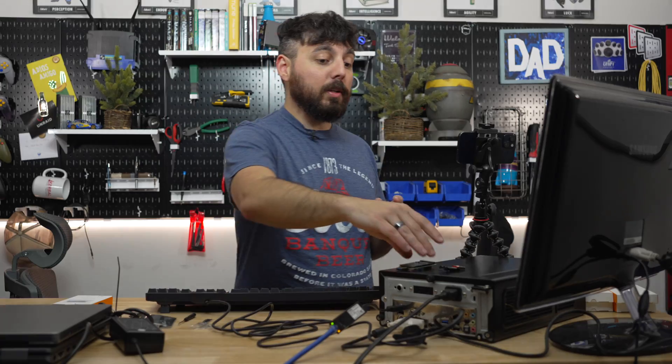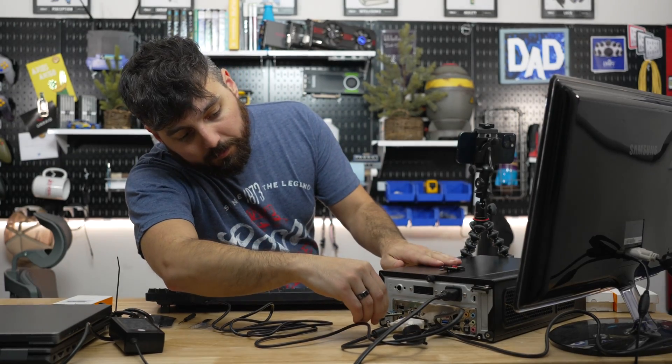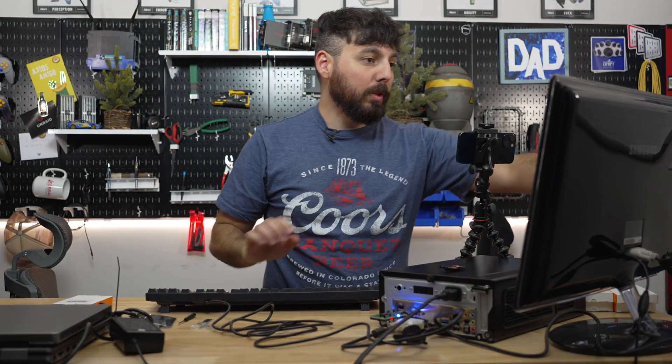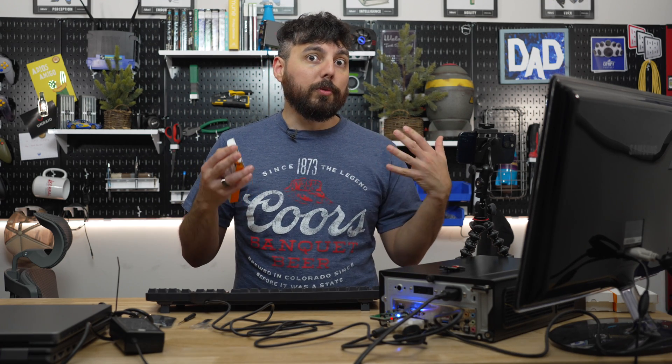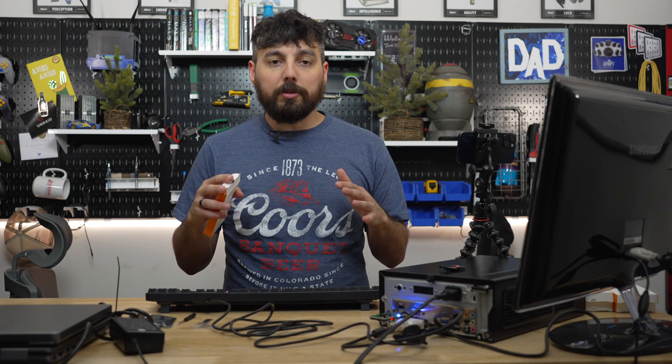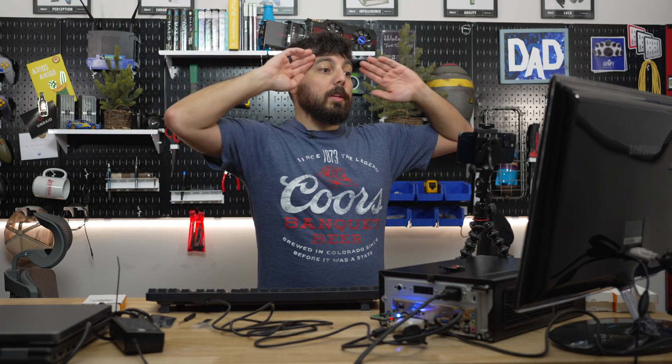We'll plug the mSATA adapter into one of the USB ports. There's a connectivity light — and running the command again, it has the same UUID or GUID or serial. The serial is the same thing on Windows as well — if you look in Device Manager on Windows, you'll still see the same serial number, and the parent device and GUID are basically all the same.